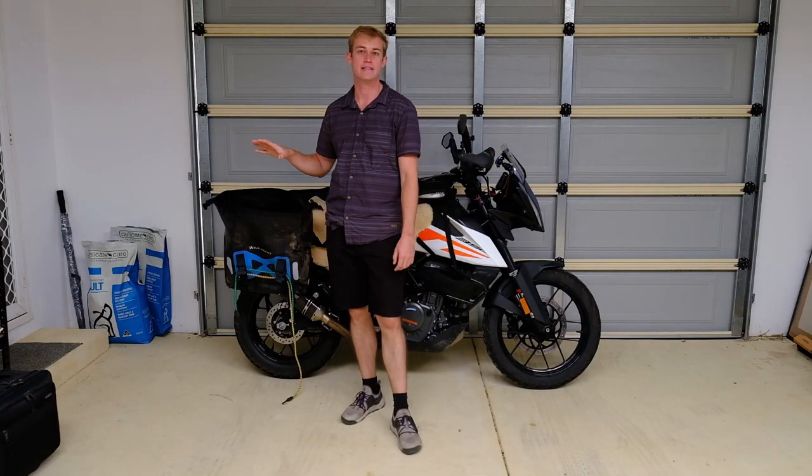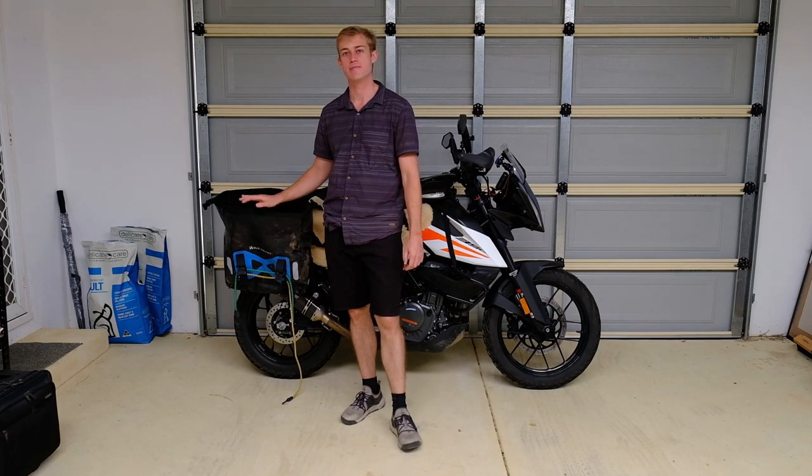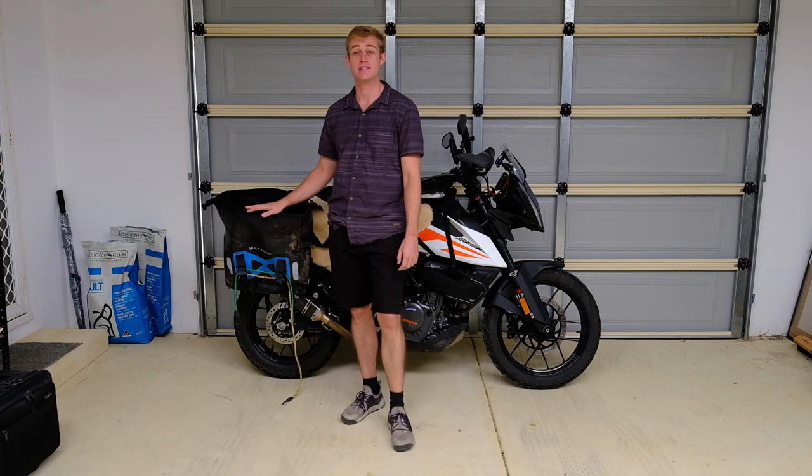Hello everyone, today we're going to be looking at the Wild Heart 50 litre pannier bags, the most sold bags on Amazon Marketplace. First thing on these bags — I tested these thoroughly.